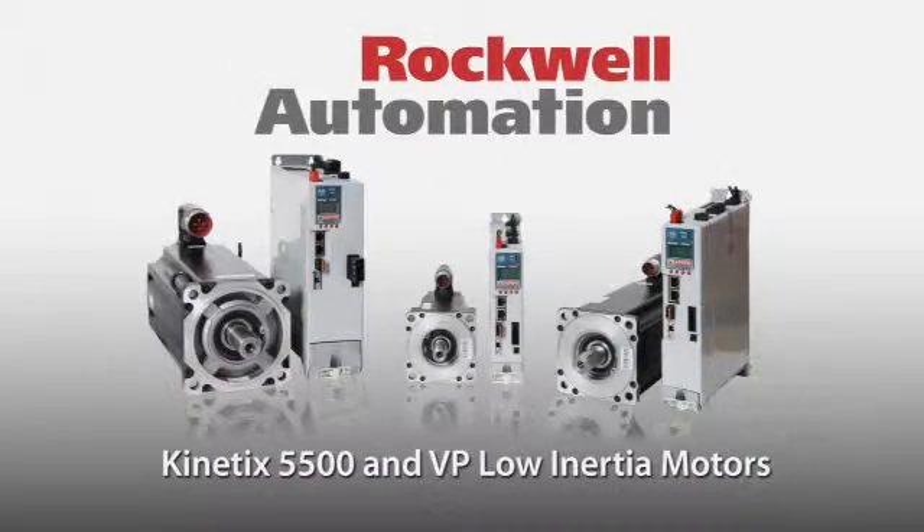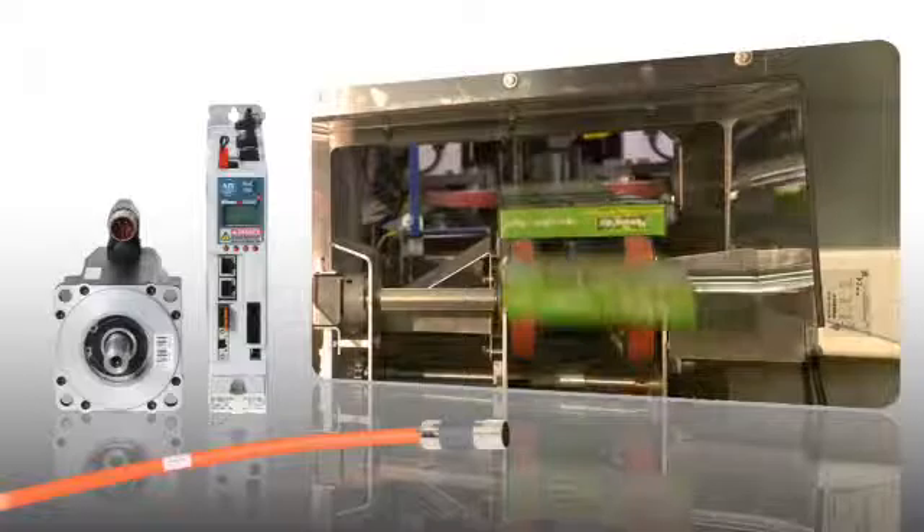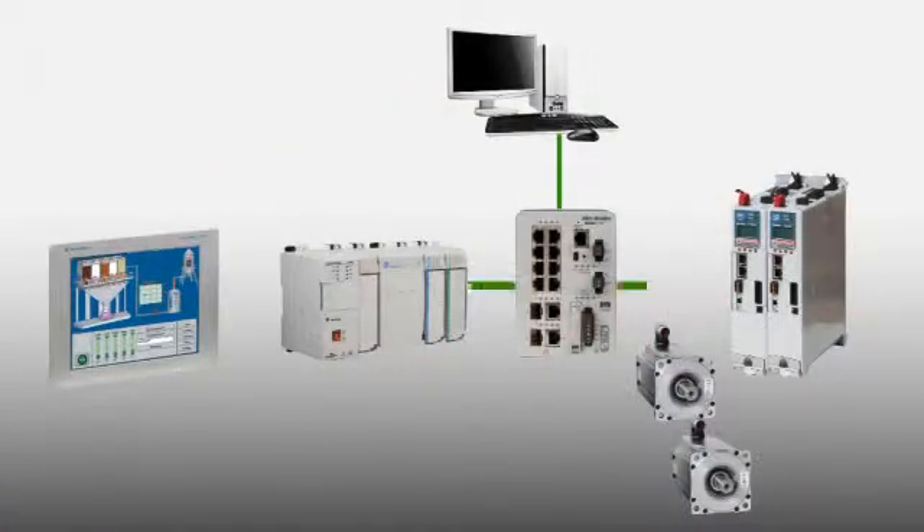The Kinetix 5500 servo drive and VPL low-inertia motor — a cost-effective single-cable motion solution. The Kinetix 5500 servo drive features an innovative compact size requiring less panel space, and includes two Ethernet ports allowing for linear and ring topologies.